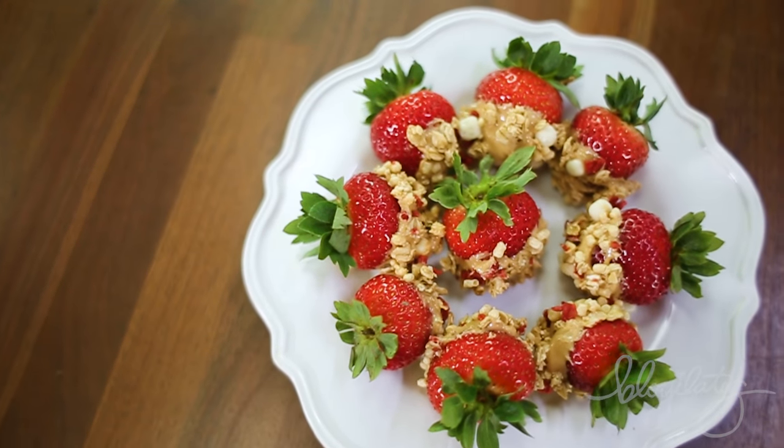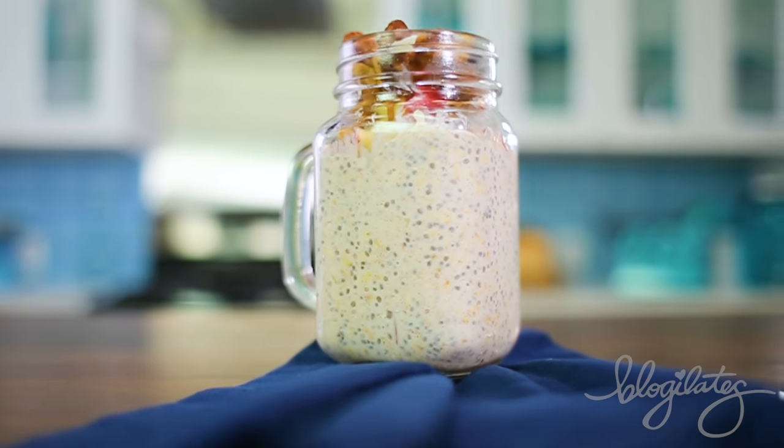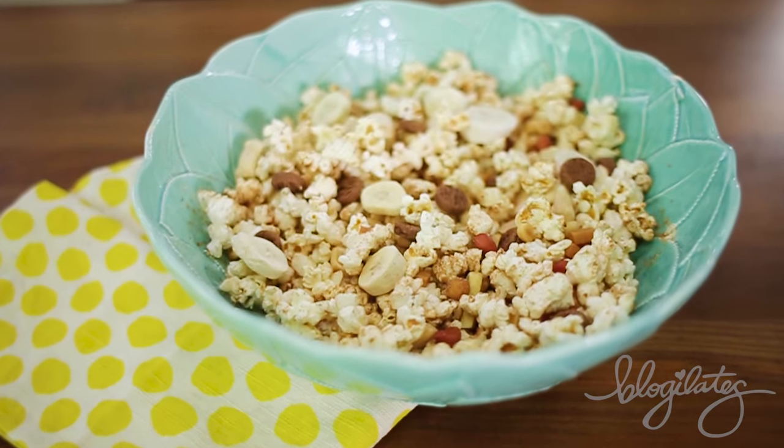I love these because they're already pre-portioned so you can't overdo it, and they have a really nice and interesting flavor profile. The four recipes we're going to do today are the Protein Strawberry Crunch, Apple Pie Overnight Oats, Power Popcorn, and the Fruit and Seed Smoothie Bowl. Let's go ahead and get started.